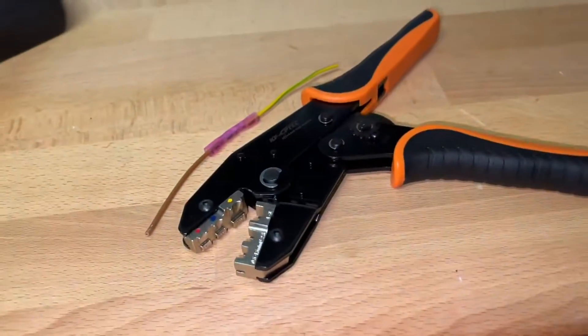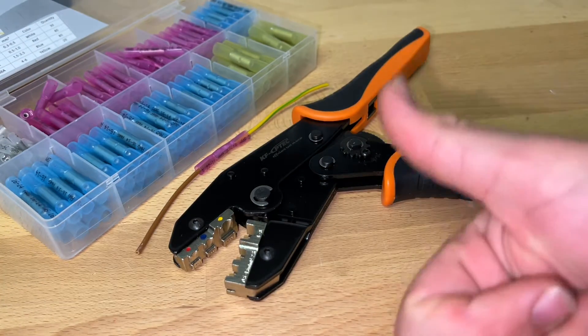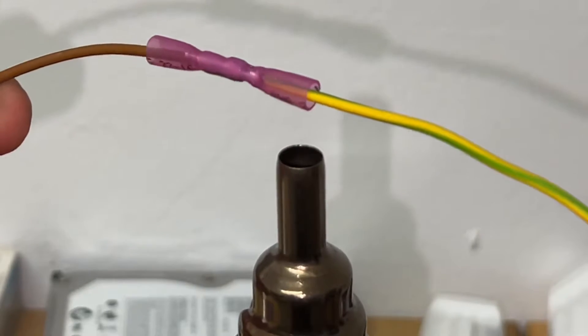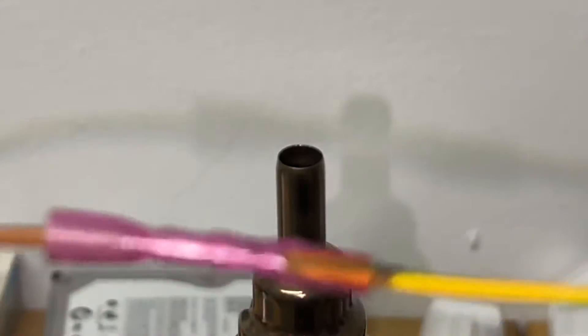I can bend and pull with so much pressure, and nothing is coming loose. To seal the connection, you seal it by using a hot air gun.